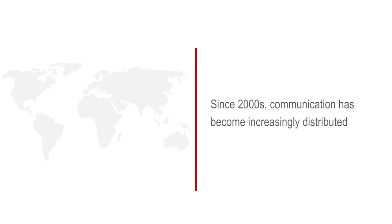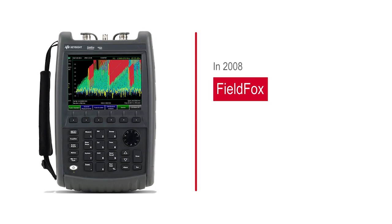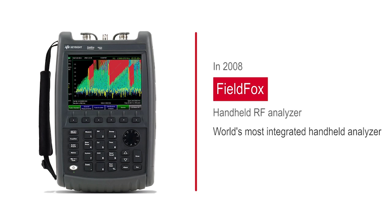Since the early 2000s, communication networks have become increasingly more distributed and complex, with a growing need for portable measurements that demanded new test solutions. In 2008, Keysight introduced the FieldFox RF analyzer up to 6 gigahertz — the world's most integrated handheld analyzer for wireless network installation and maintenance.